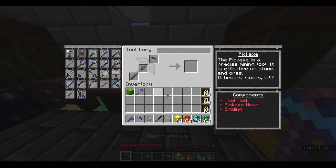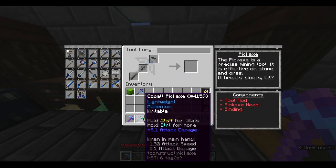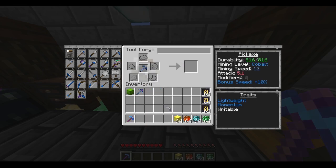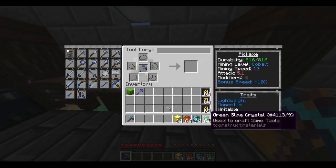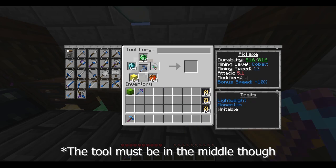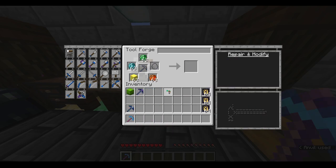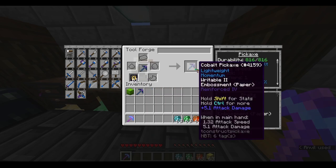Now let's get to making the pickaxe. We're going to throw the parts in here, click the icon, and throw the tool into the middle slot. Then this is where your embossing parts come to use — you only need one of each of these, but I have a stack since I'm making a bunch of tools. It doesn't matter which order the embossing parts go in. Last but not least, put in your paper part, and then the tool will have Writable II and five modifiers, which allows us to put five reinforcements on here. Now put the five reinforcements on there.